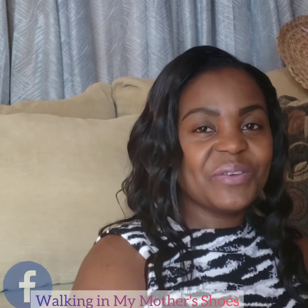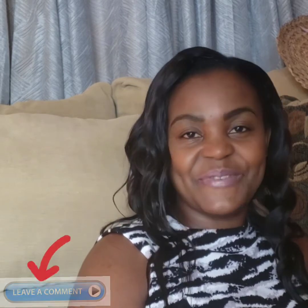Remember to like my video, give this video a thumbs up, subscribe to my channel, share this video and my channel with your friends. Follow me on Instagram at Wimps2020 and like my page on Facebook at Walking In My Mother's Shoe. Remember to leave your comment in the section below and turn on your post notification bell.